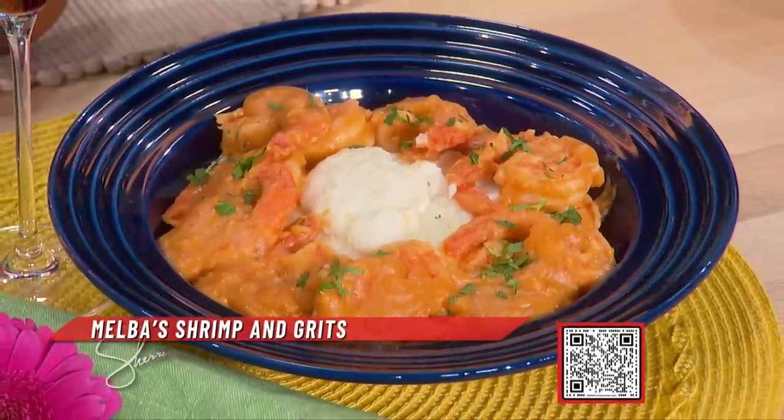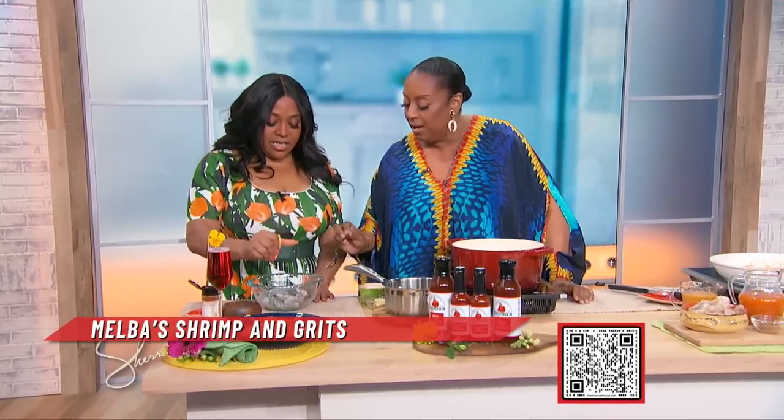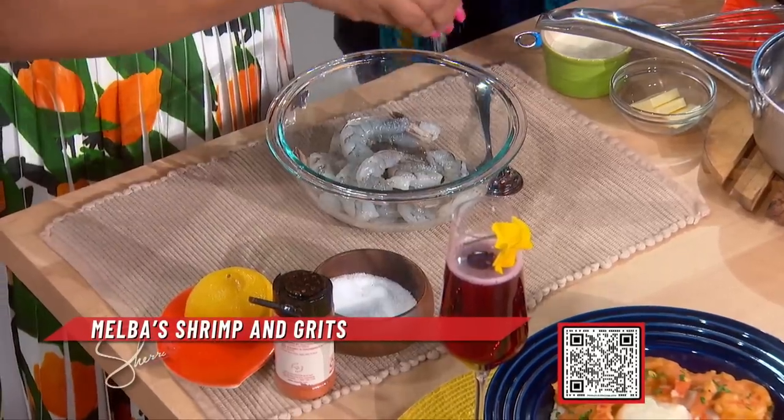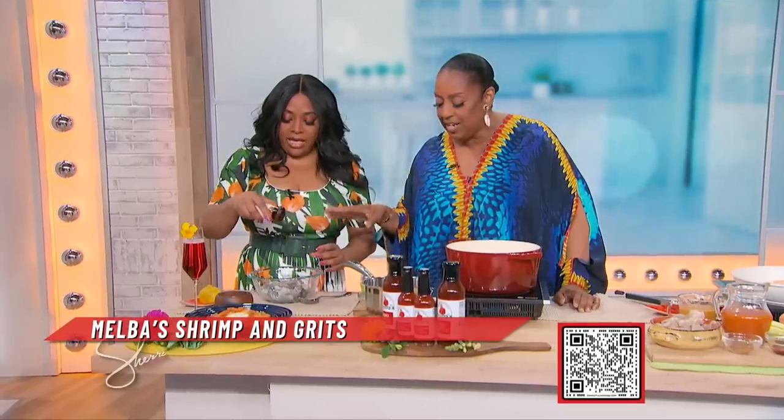So what we're gonna do first is take some lemon juice — we're gonna marinate the shrimp, already peeled. A little salt and pepper, and cayenne — sprinkle the cayenne pepper. We're gonna let that marinate over there.